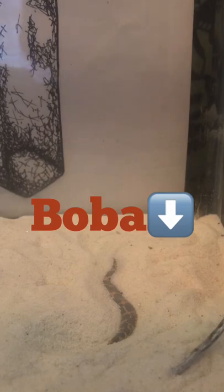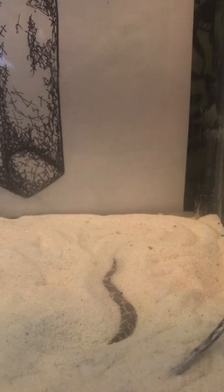Boba is a little bit nippier than other sand boas usually are, and sand boas in general can be a pretty nippy species. It is usually because they're buried in their sand and so they can't see you coming for them. Even though when their eyes are exposed, they still can have a tendency to take a quick nip at you because they're not sure if you're food or a predator or what you could be.